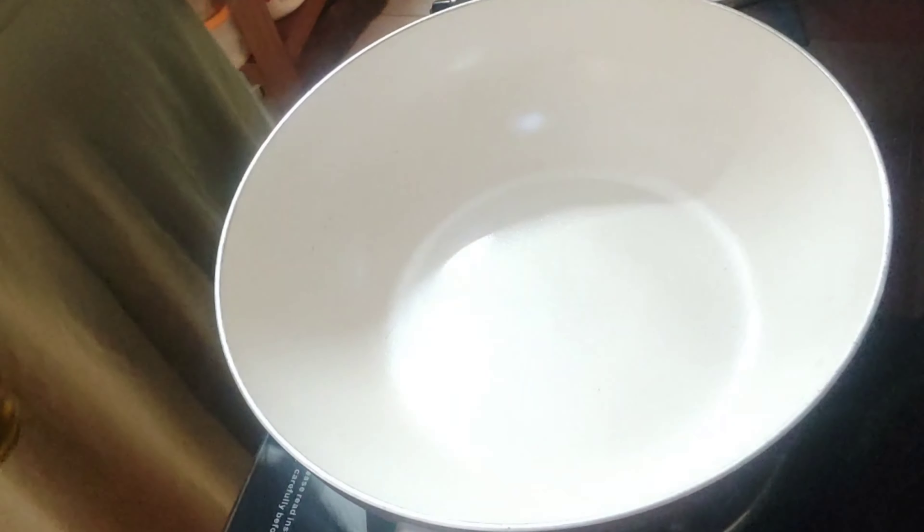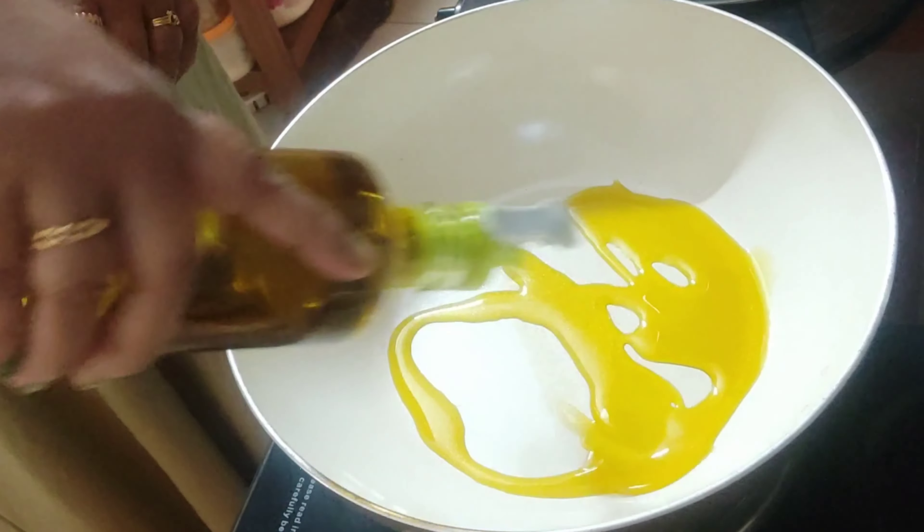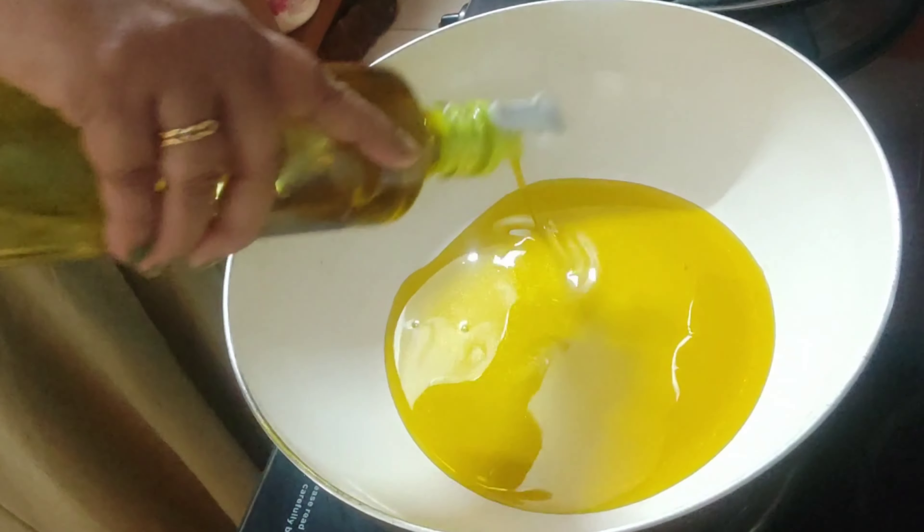This one is going to be a little bit different — today I'm going to cook it in a village style in my kitchen. So let's try it! First things first, let's heat up a pan and add some mustard oil — about two and a half tablespoons. Let the mustard oil heat up.